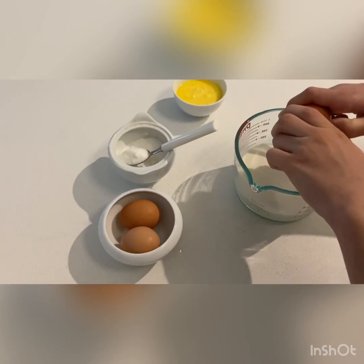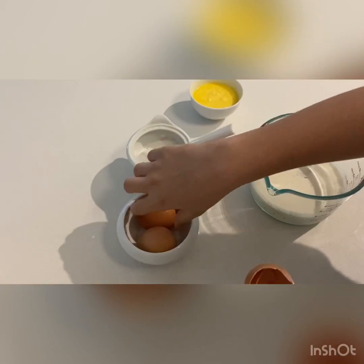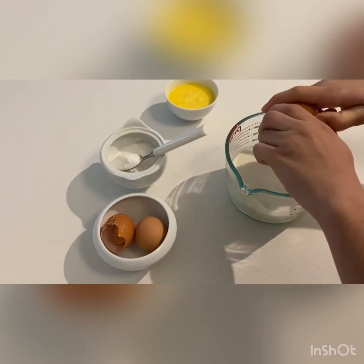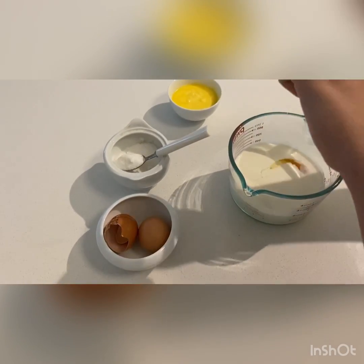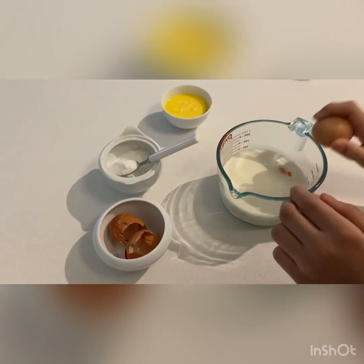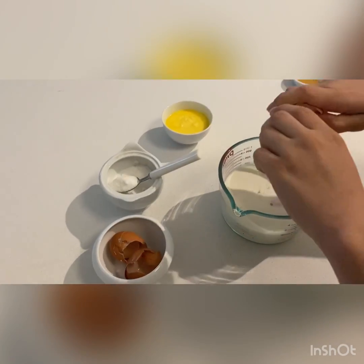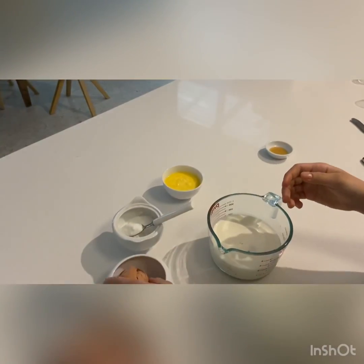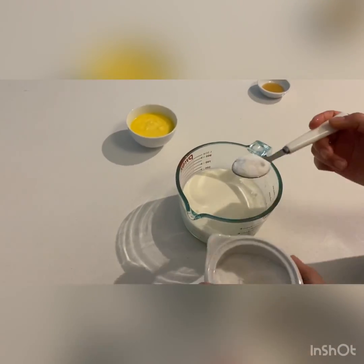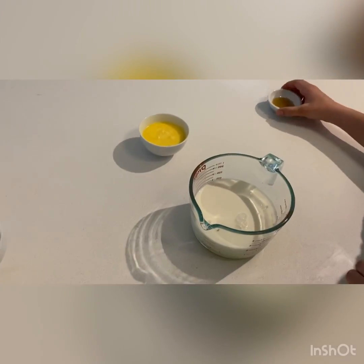Now I'm going to crack my three eggs into the measuring cup which has the milk. These eggs are actually fresh and we got them from the chickens. Now I'm going to add my caster sugar into the measuring cup which has my milk and eggs — you can't see the eggs because they're hiding at the bottom.